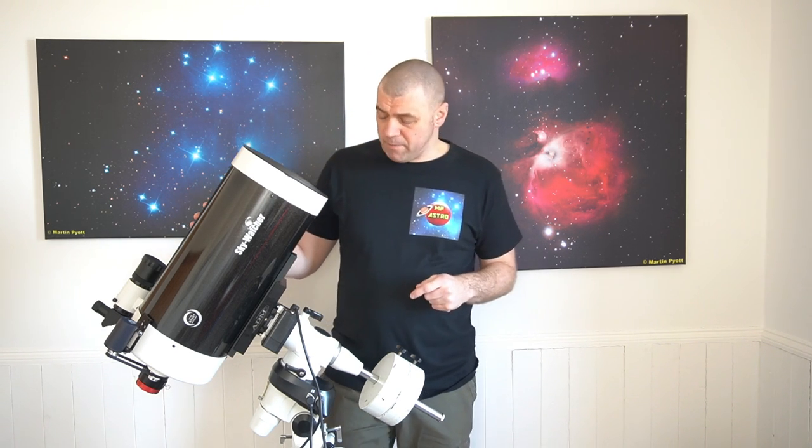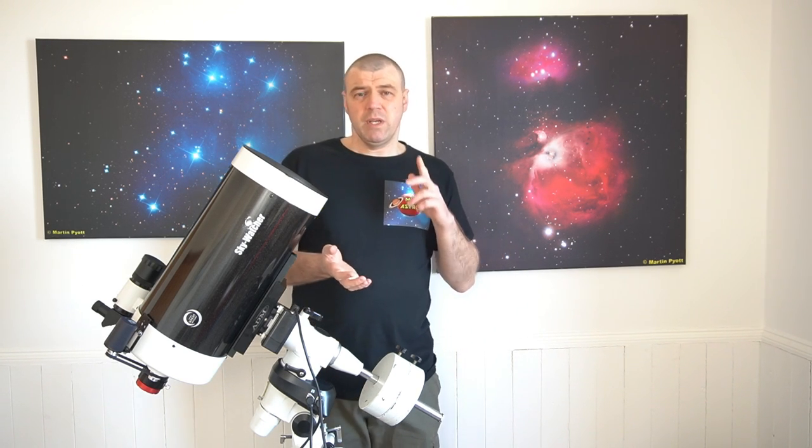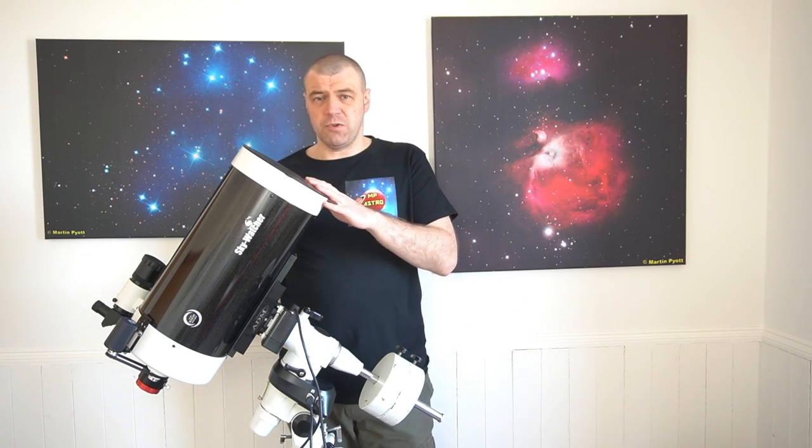I've always wanted to do this, and as you can see here I've got my mighty Mak 180. With this Skywatcher 180, it has delivered some fantastic views. Now I've come up with loads of ideas to improve on this telescope.